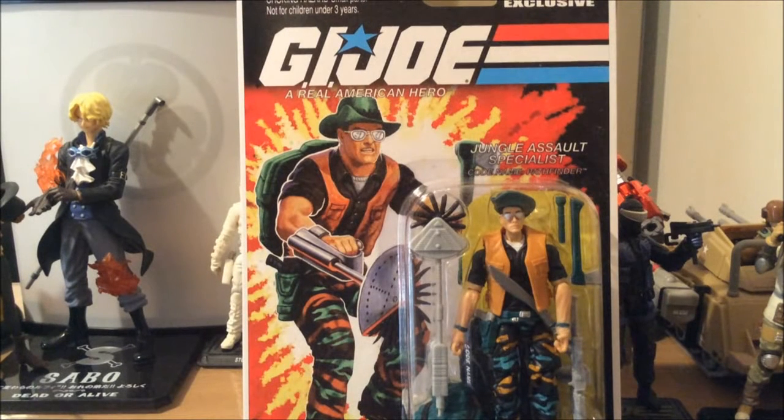Hey YouTube, this is Kazuko back with another GI Joe review and today I'm doing Pathfinder. I'm very happy to finally get Pathfinder, as I said when I got Big Ben.